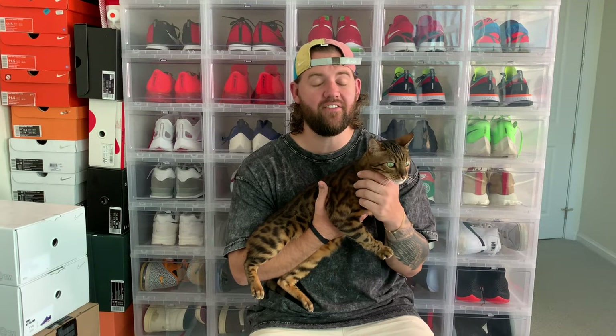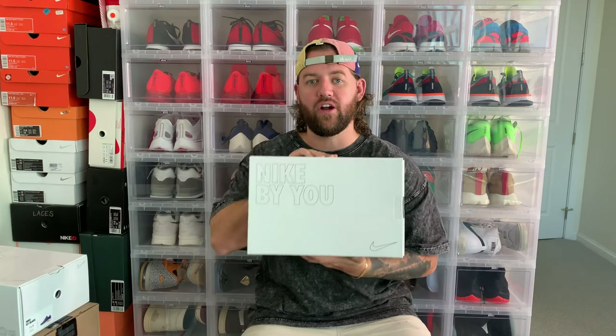How's it going YouTube, my name is Blake Yarbrough and welcome back. Today I've got a very exciting video to share with you guys — it's going to be a double unboxing featuring two shoes from the Nike By You program.